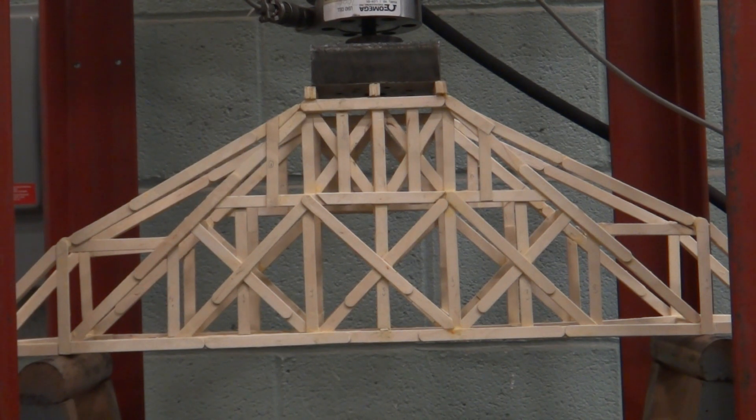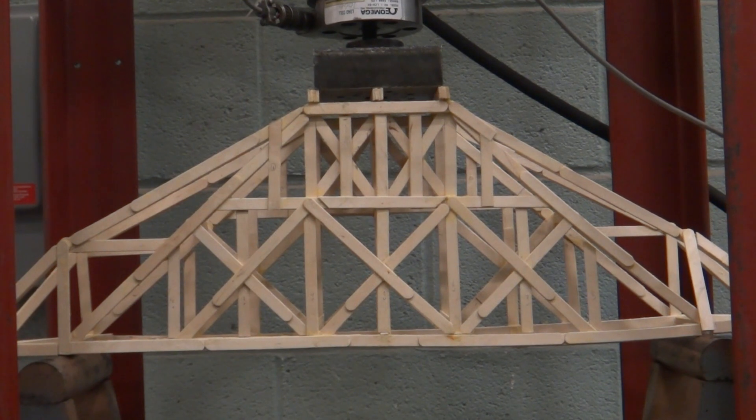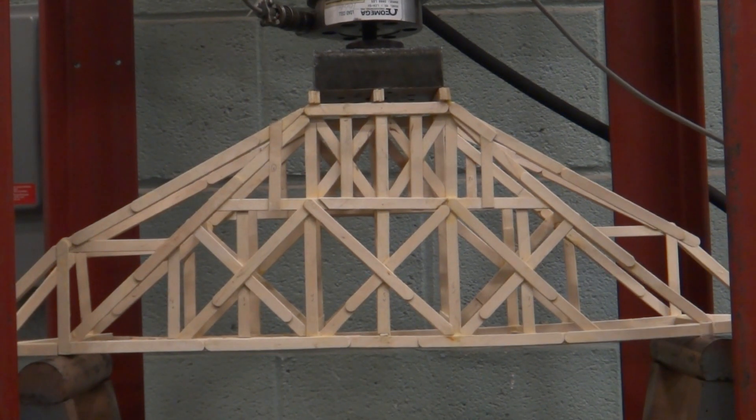Yeah, that's what I thought. The top pieces are breaking. Three. Four. Yeah, stop. Stop.